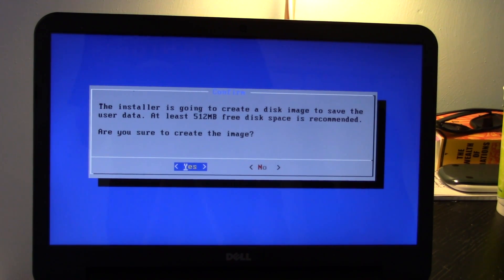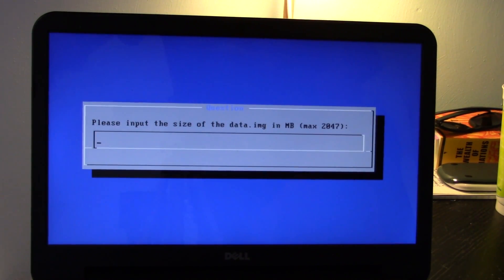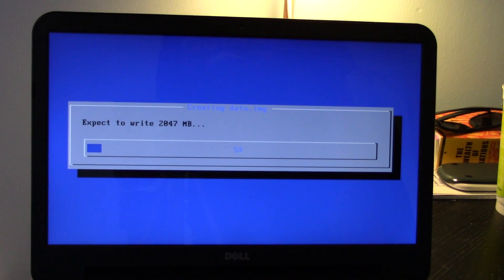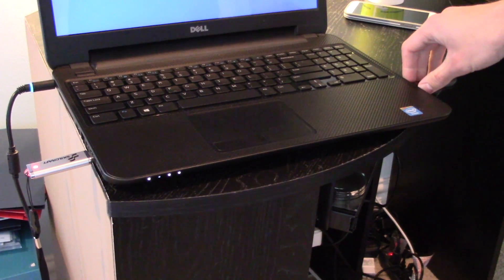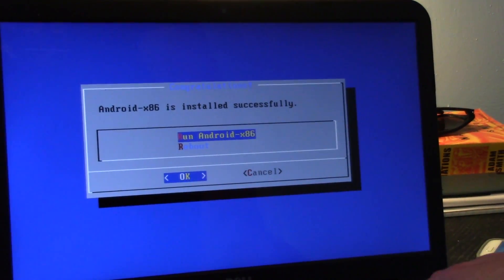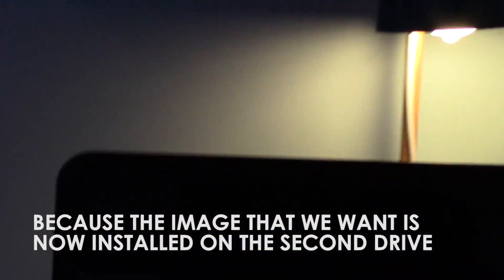The installer is going to create some save space for you. You want to do that if you want to save changes, so go ahead and click Yes. I like to put it at the max size, so I'm going to select 2047. Go ahead and hit Enter and let it write the file. At this point, your Android image should be installed to your secondary device. You can go ahead and pull the first USB out right after you click 'Run Android.' Go ahead and click Run Android, and pull out that primary USB flash drive. And there we go — we are booting into the Android operating system.